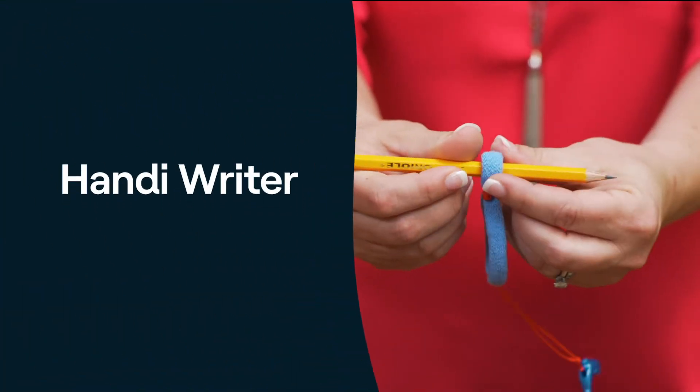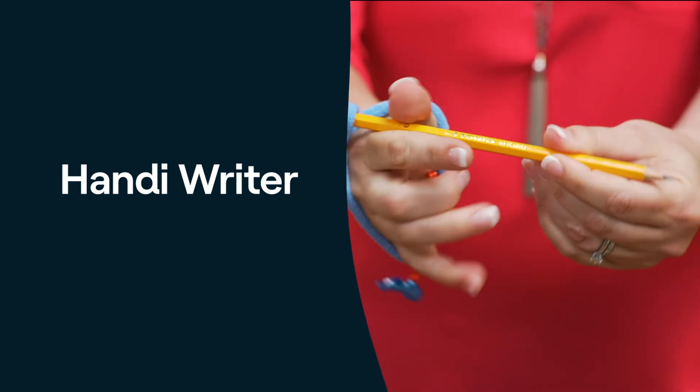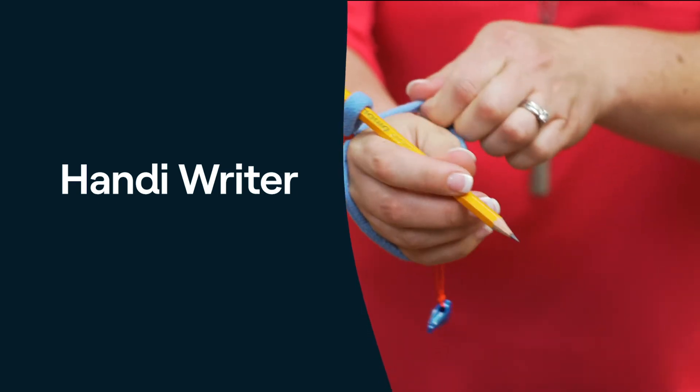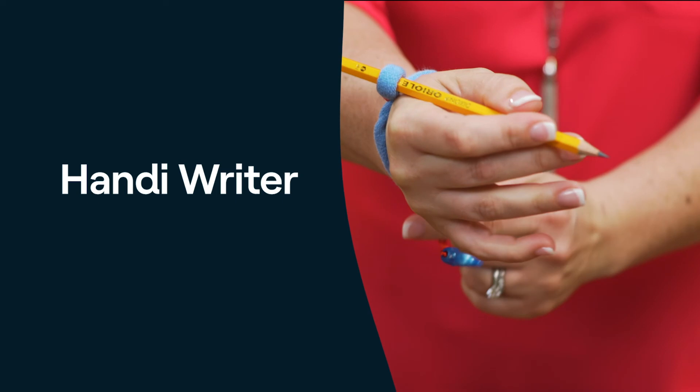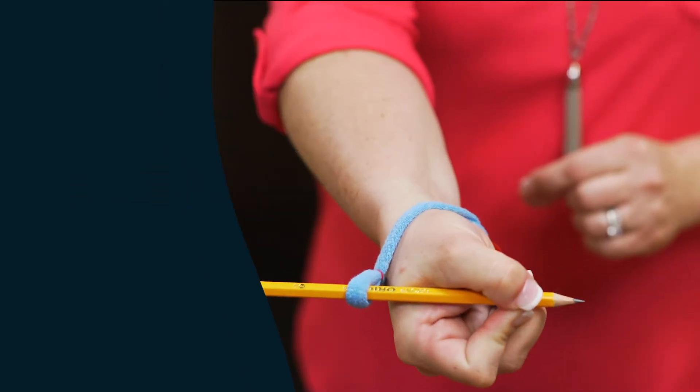Finally, the handy writer. This loop pulls the pencil up into the proper position, so it's supported by the child's wrist. Sometimes there's a little knick-knack at the end of the handy writer to remind kids to keep their fourth and fifth fingers flexed into the palm.